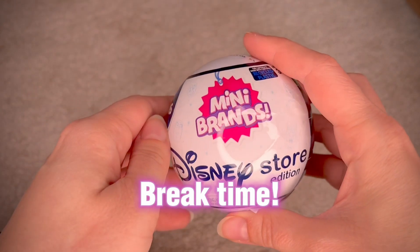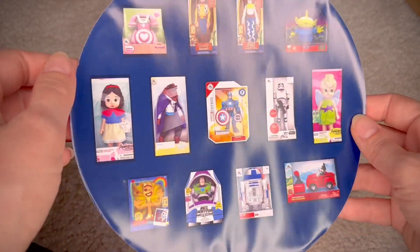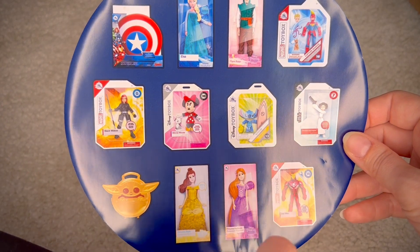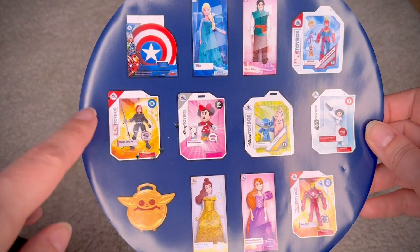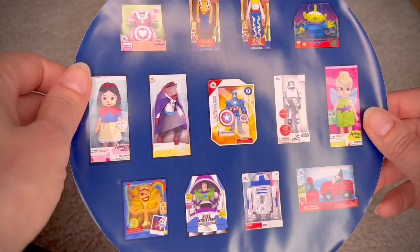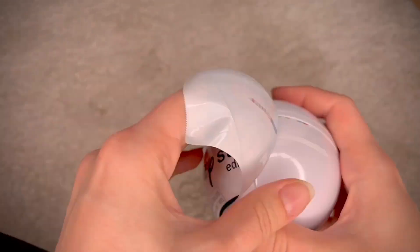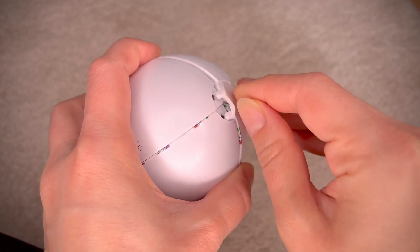Now let's take a mini break with the Mini Brands! This is the Disney Store edition — I believe series one. On the packaging I can see Snow White, Yoda, Iron Man, and Minnie Mouse. What would I like to find? Elsa would be cool, but I really want the Black Widow — that'd be dope. Princess Leia is pretty cute too. Let's see what we get — I wonder how easy it'll be to open.